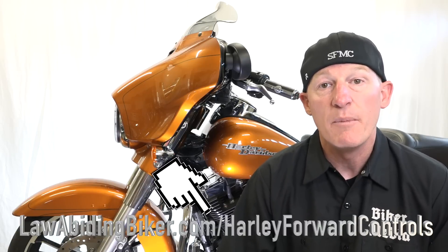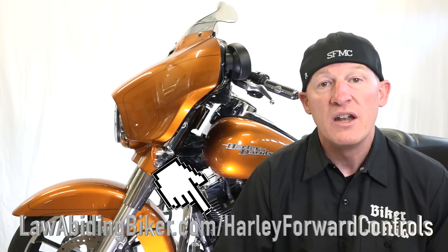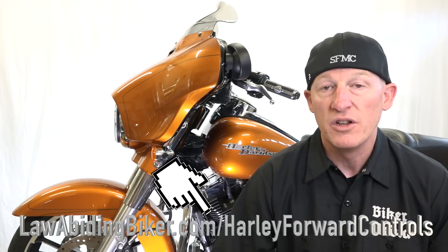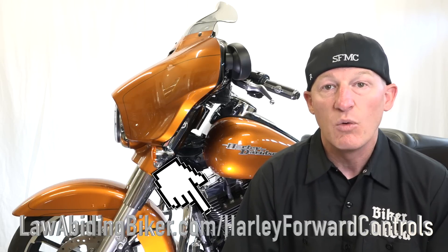Videos by bikers for bikers — we're doing this project right in the Law Abiding Biker garage. I'm telling you, you can do it too. You don't need any fancy lifts, you don't need any fancy tools. It's all going to be basic tools that everybody has in their toolbox, and we're going to get you through it — have no doubt.